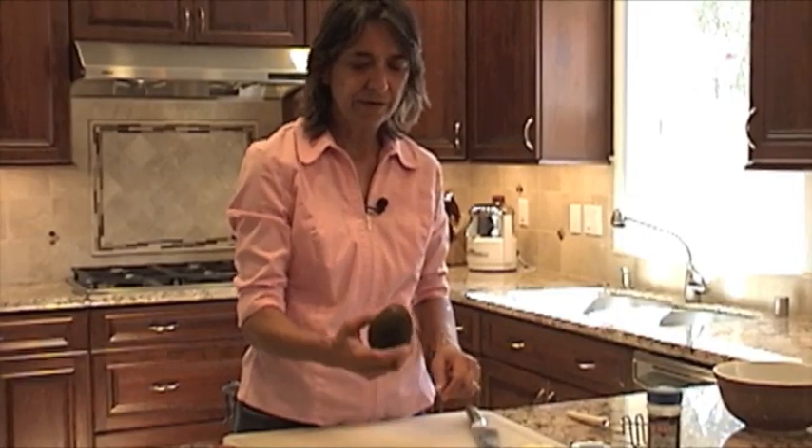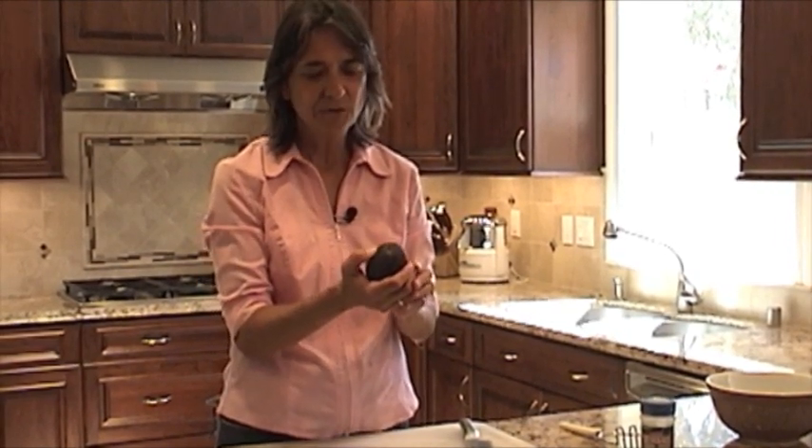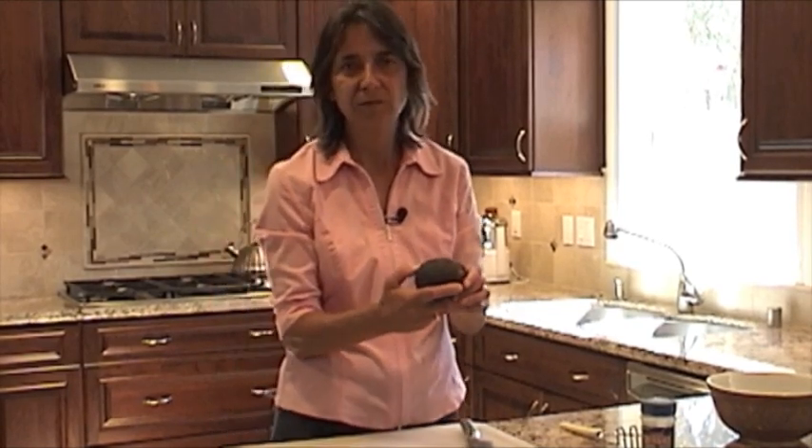So we're going to start with our avocados. Now when you go to the store and pick one of these out, you're looking for an avocado that has some give to it. When you pick it up in your hand and you squeeze it and it gives — it's not mushy, but it gives.